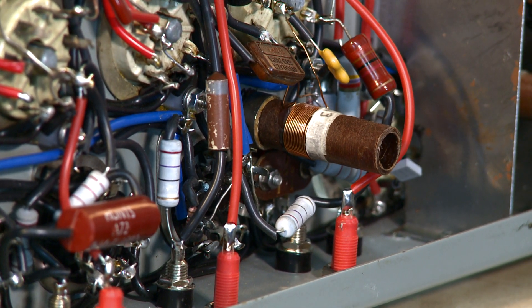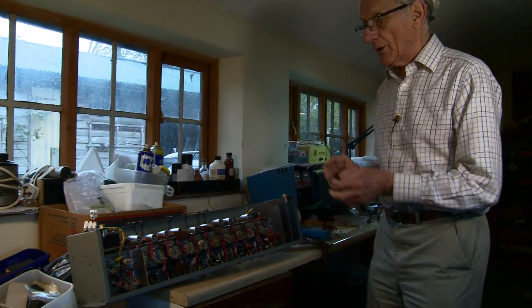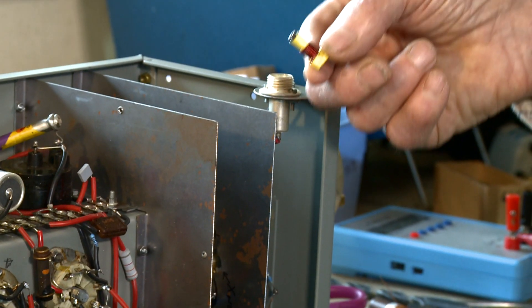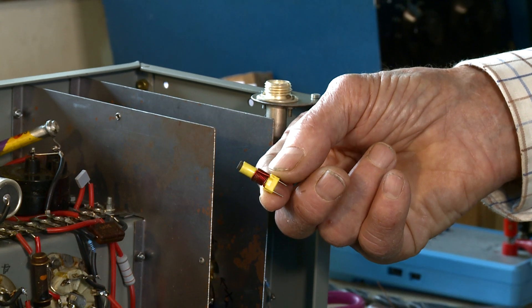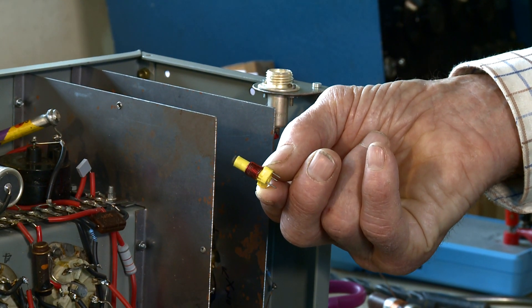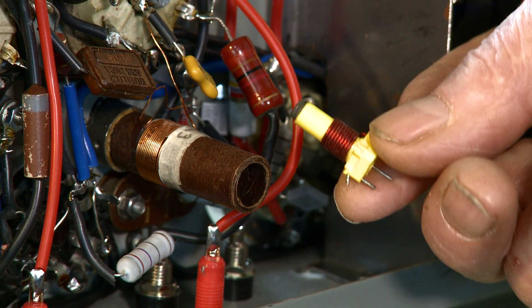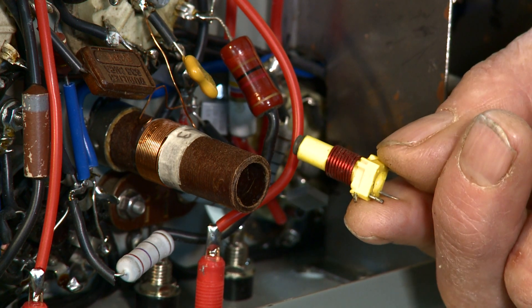The question is: where do you get tuning coils like that from? The answer is you can't buy them these days. All you can buy are little tiny modern coils, which are totally out of scale for the replica. So the team is driven to finding a way of making new coils like the original.